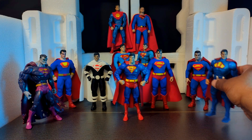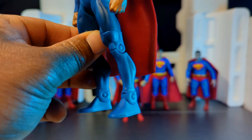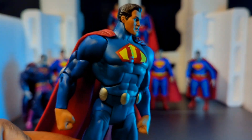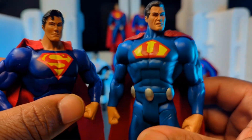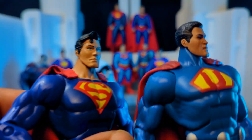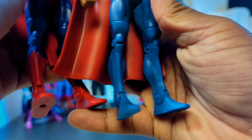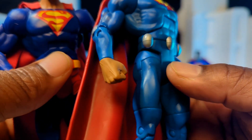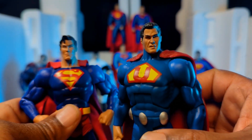And then we have Ultraman from DC Universe Classics. When I backtracked to get these guys I basically just went to eBay and picked them up. As you can see, he and Superman share the same body — there might be a little bit of sculpting difference on the chest. But again: antiquated articulation, no double joints, no ankle pivot, weird hips, no swivels at the wrists. Back in the day these were more than adequate.